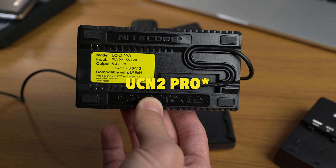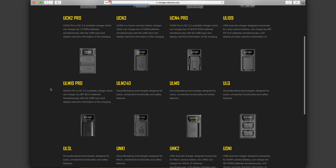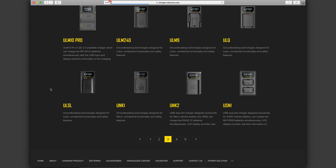They also have chargers for Canon LP-E6 batteries, which I've reviewed before, and a whole lot more, so be sure to check the video description for a link to the review of that Canon LP-E6 charger and to their website, where you can see all of the different range of chargers that they have available.